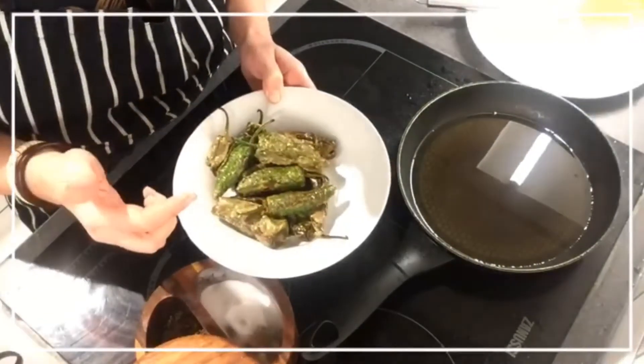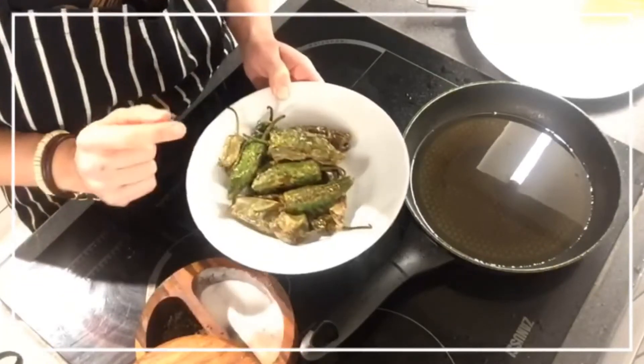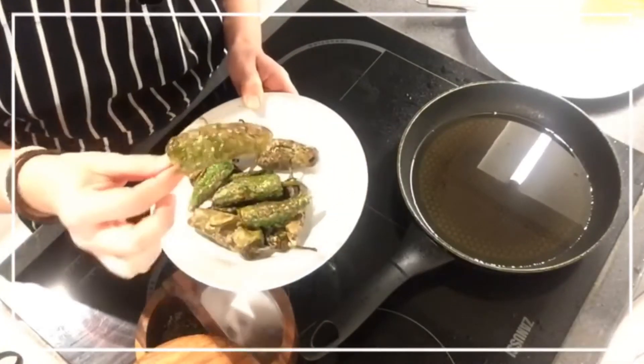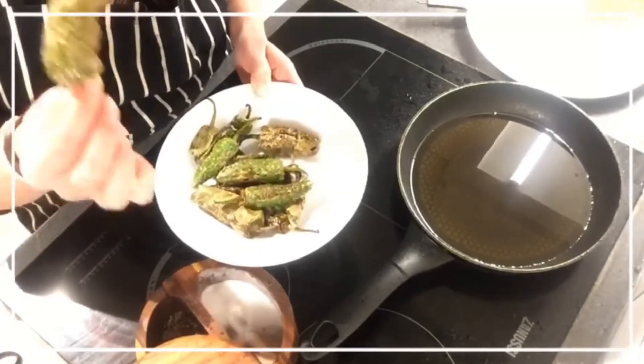But are they really Padrón Peppers? You know what they say about Padrón Peppers? They say, 'Os pementos de Padrón, unos pican, e otros non' — Padrón Peppers: some are hot and some are not.